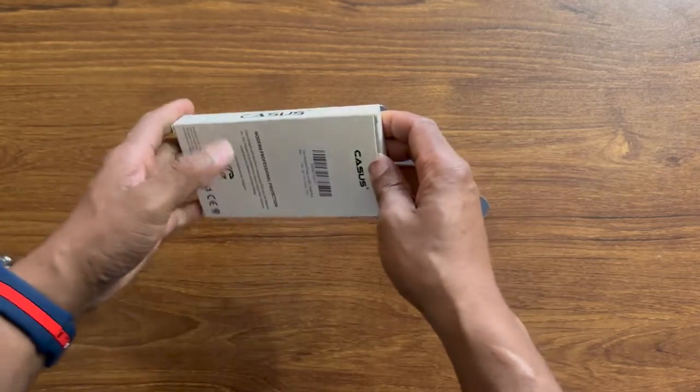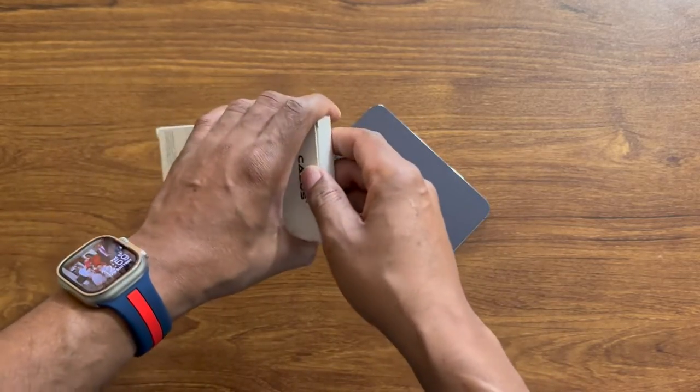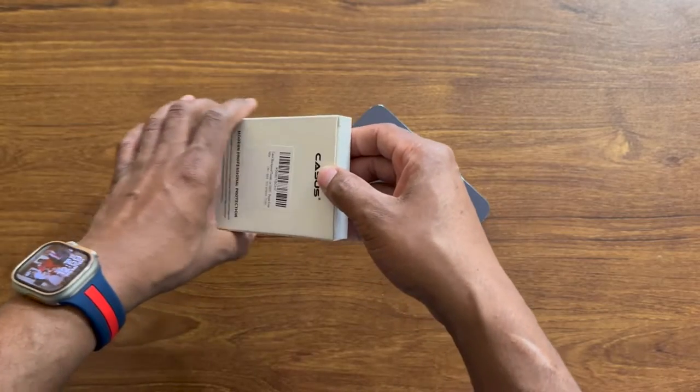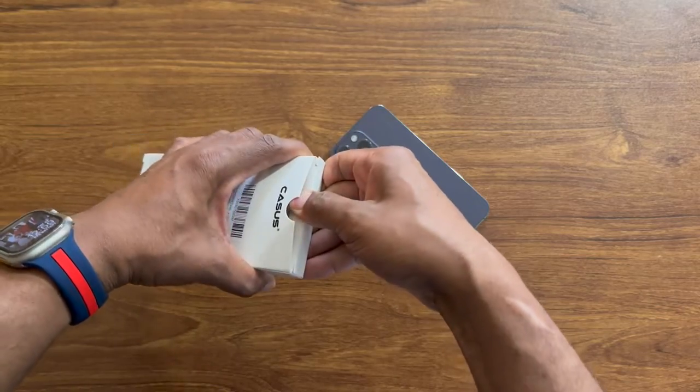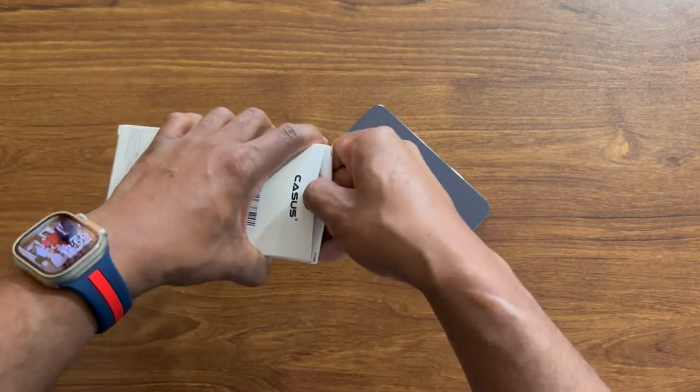I got this from Amazon, so we're going to go ahead and unbox it. I'm also going to have the link in the description so you can purchase this case if you want to. Let's unbox this real quick.